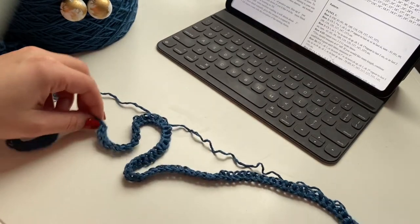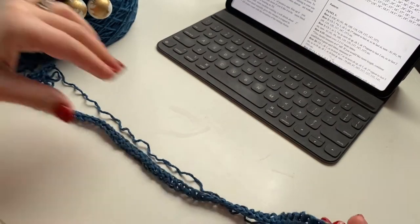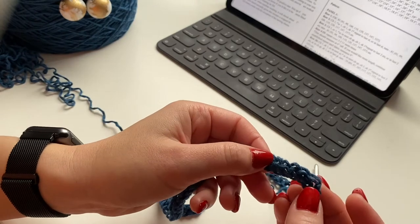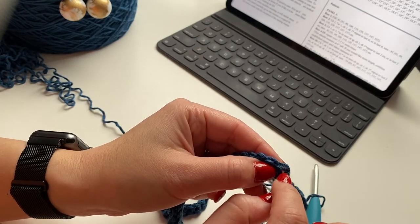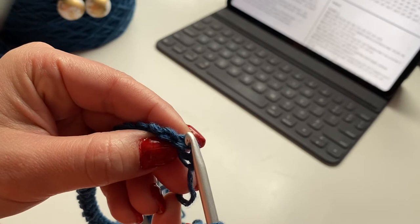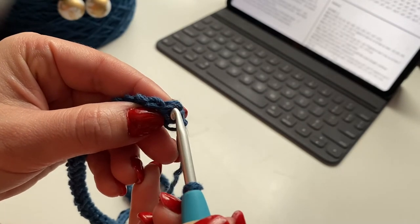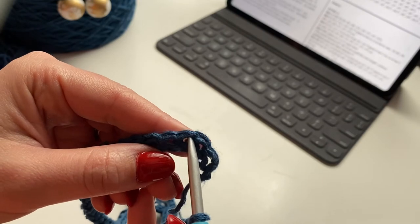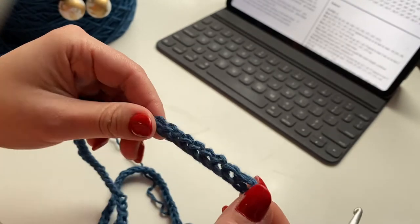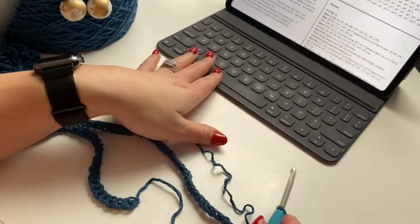I've got my 91 stitches! To count your stitches — you can see there are two loops right next to each other, the front loop and the back loop, making a V or U shape — that means one stitch. There, two stitches, three stitches, four, and so forth. That'll help you count as you go instead of counting each step it takes to make one stitch.